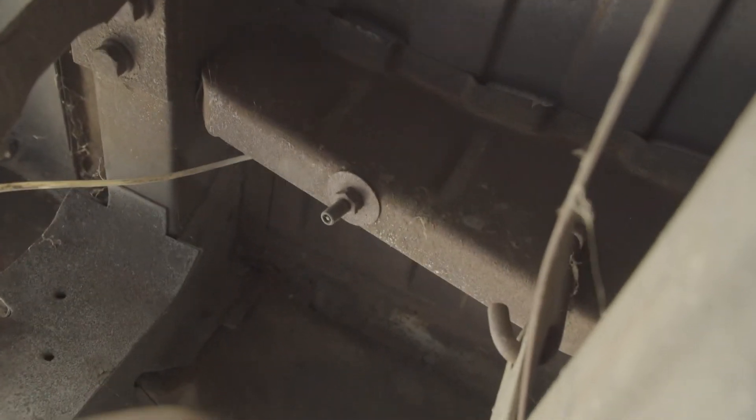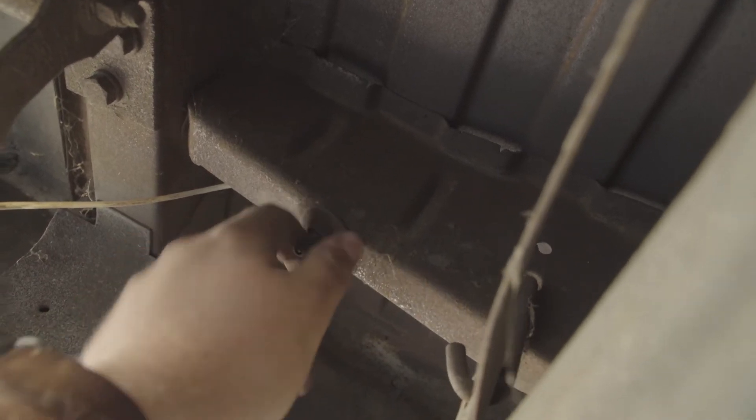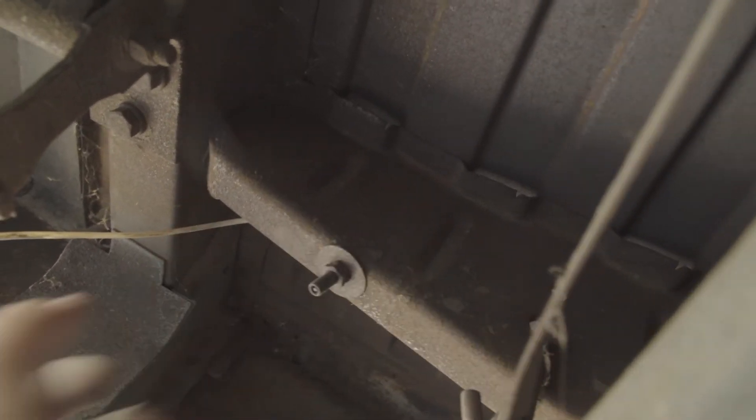I found the valve for the old air shocks. The entire time I looked the other day, I could not find this — and of course, I just find it now. But it is hanging out literally right here. That is the valve for the air shock right here, which makes me sad because I looked for so long.